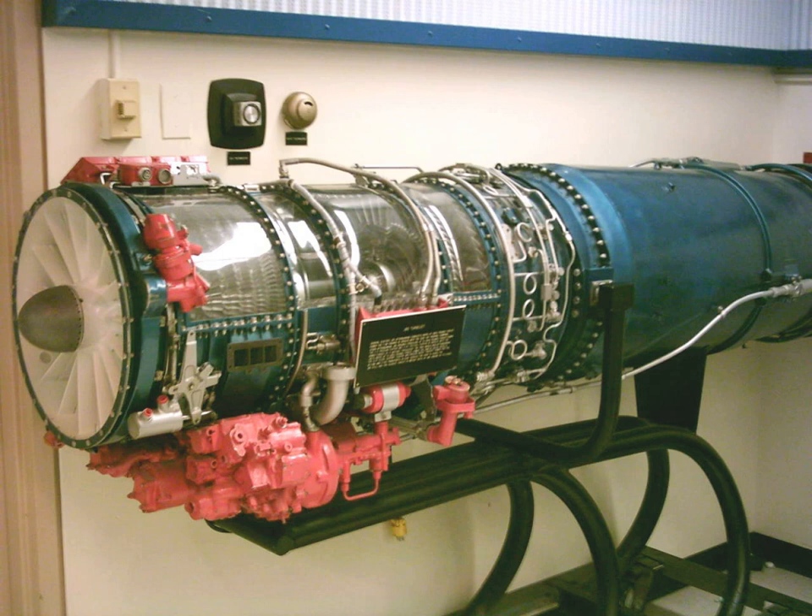More recently, J-85s have powered the Scaled Composites White Knight aircraft, the carrier for the Scaled Composites SpaceShipOne spacecraft, and the Mi-262 project.